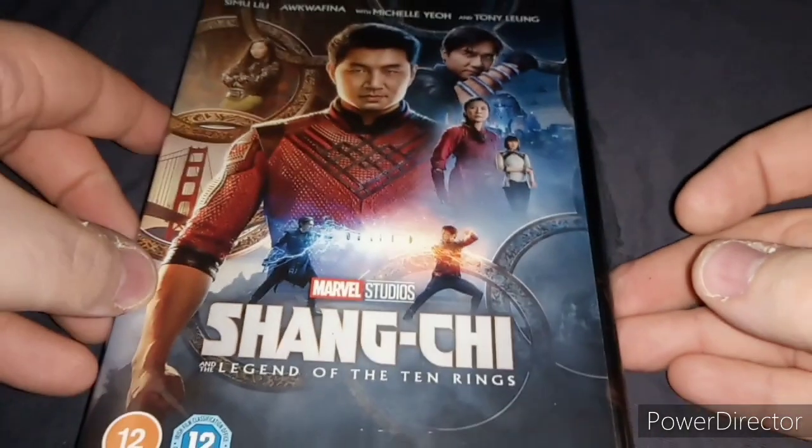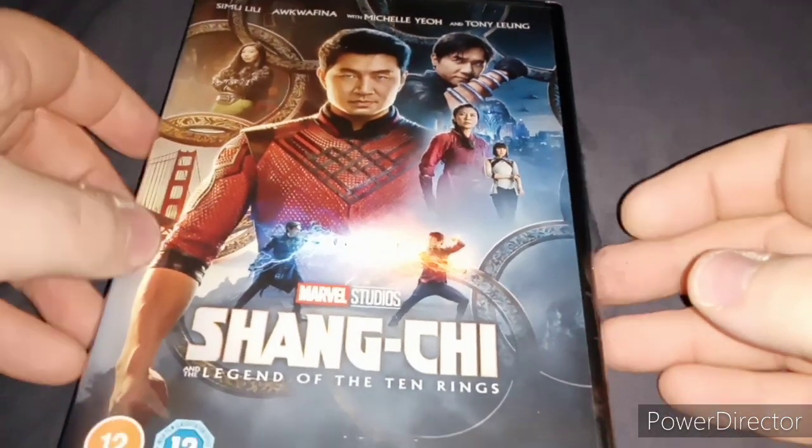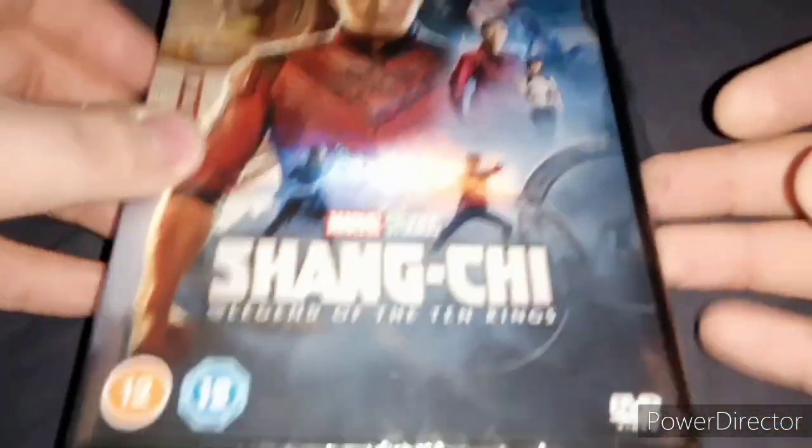What's up guys, my name is Matt Wolverine and welcome to another unboxing video. Today I bought this DVD which just came out on Monday. I didn't get it on Wednesday because I was stuck in the house, but I bought it today. And it is Shang-Chi and the Legend of the Ten Rings. Without further ado, let's unbox this.